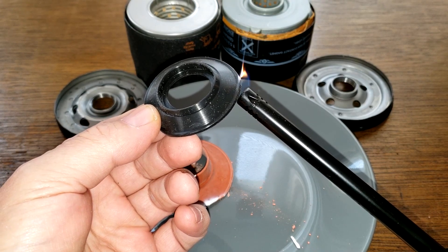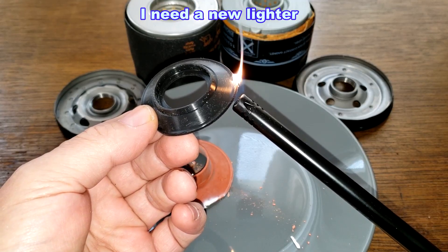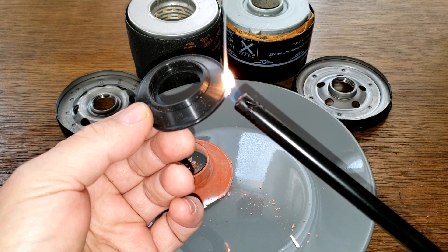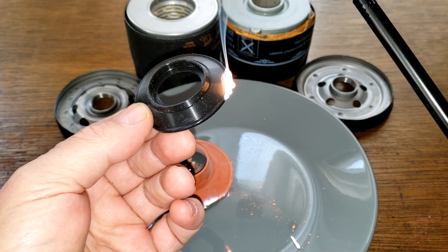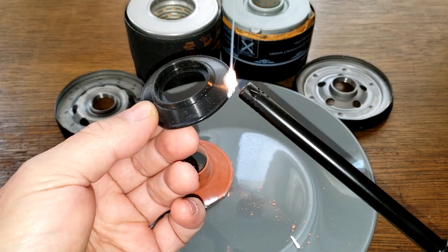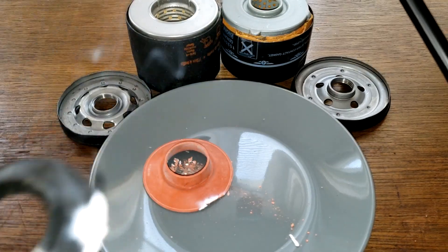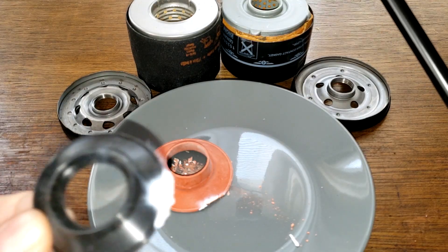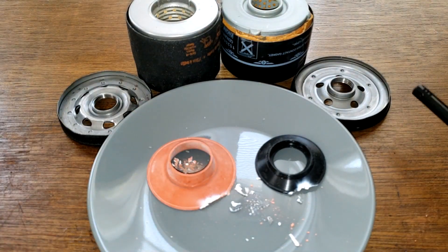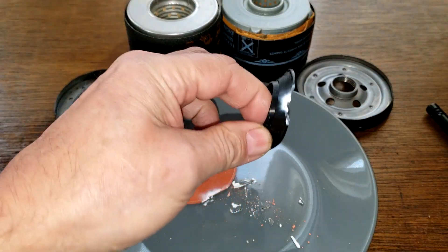It's not burning too easy — it's looking to be silicone. Look at that — the lighter's going dead. Let me see how it smells. Yeah, doesn't stink, and it's a white ash — definitely silicone. You're right, Mark and Gary — at least some of them, these made-in-Japan black anti-drainback valves are silicone.